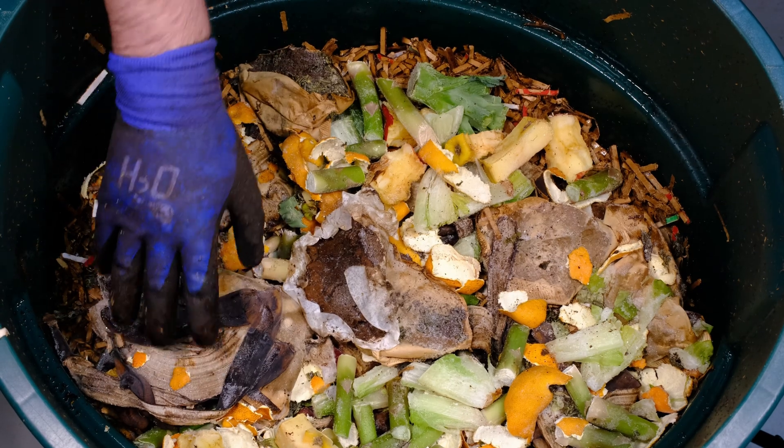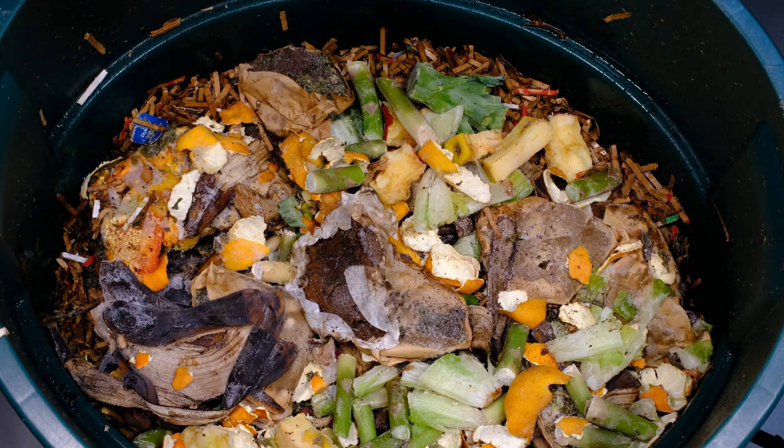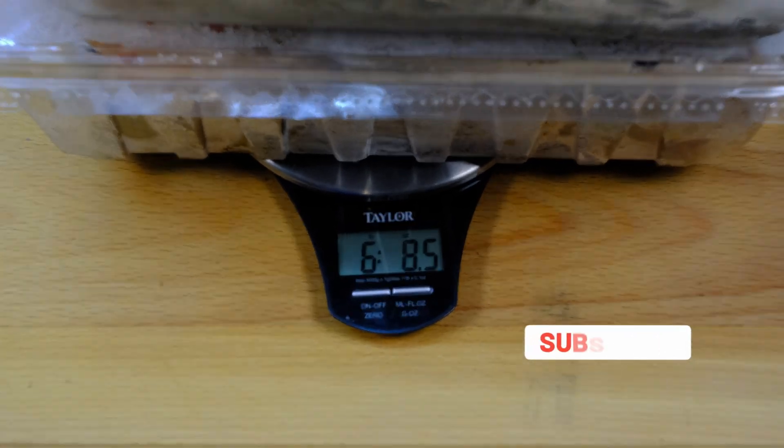Hi, my name is Newell Davis with World Composting, and today we're going to do an update on our trash can system. It's been 27 days since our last update. During the last update we added about 6 pounds 6 ounces worth of food, so it was a fairly large feeding. Today we're going to add another 6 pounds 8 ounces of food.